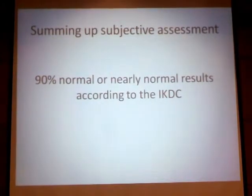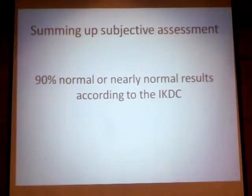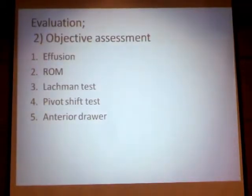Summing up all the subjective assessments, we can say that 90% had normal or nearly normal results according to the International Knee Documentation Committee (IKDC) scoring system.